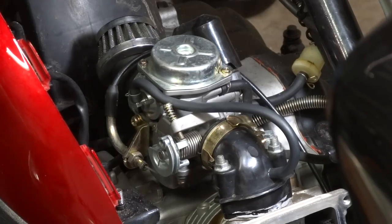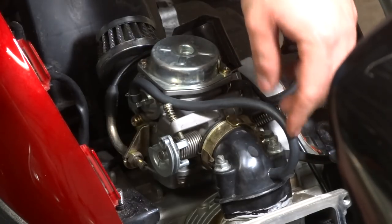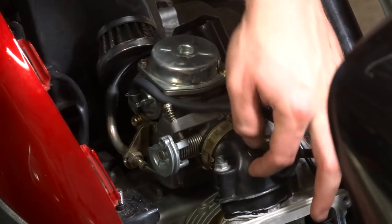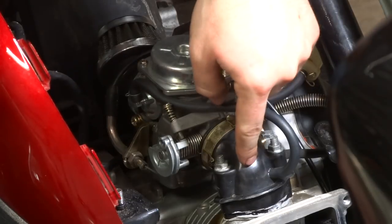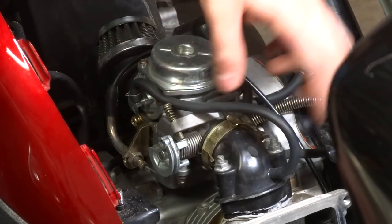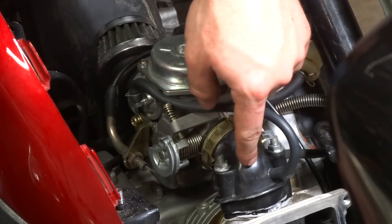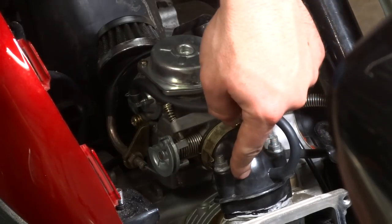One of the first things I'd like to point out is this vacuum line right here — this had nowhere to go. Over here there's another vacuum line and it had a nipple coming out of the intake manifold on the original intake manifold. Now this is a 150cc intake manifold. You cannot put a 150cc carburetor on the original stock 50cc intake manifold — it just won't work, the hole's too small — so you'll need to purchase one of those.